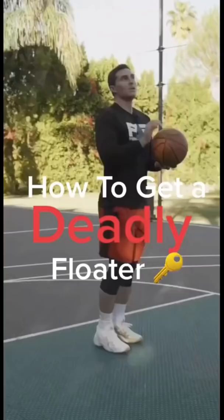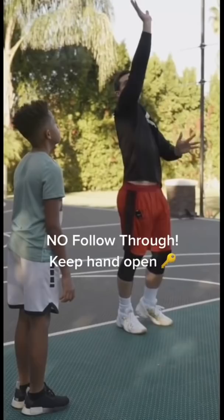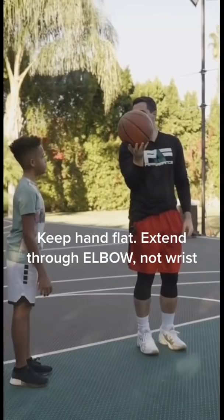Do you know what's wrong with your floater? You're flicking your wrist — you're shooting your floater just like you shoot your regular shot. Your hand goes under the ball and you push, you literally just push with your elbow. If you do it the right way, the ball has no spin — it's like a knuckleball.